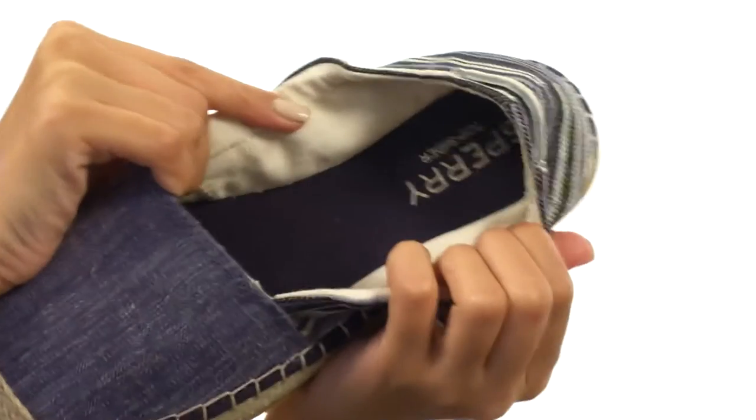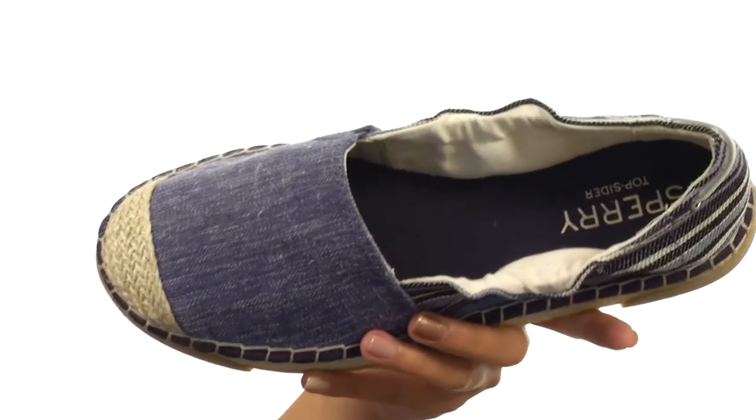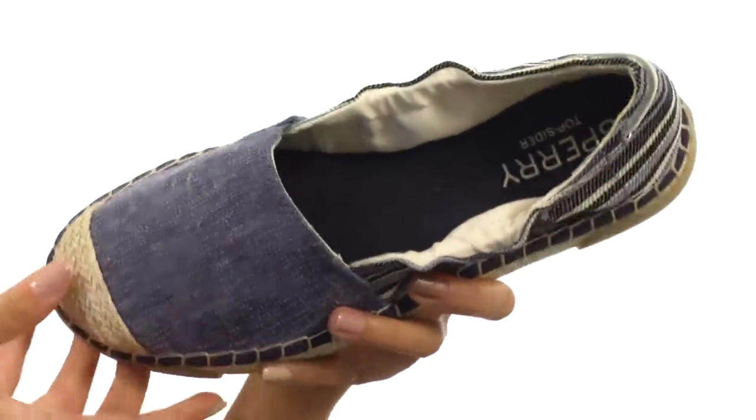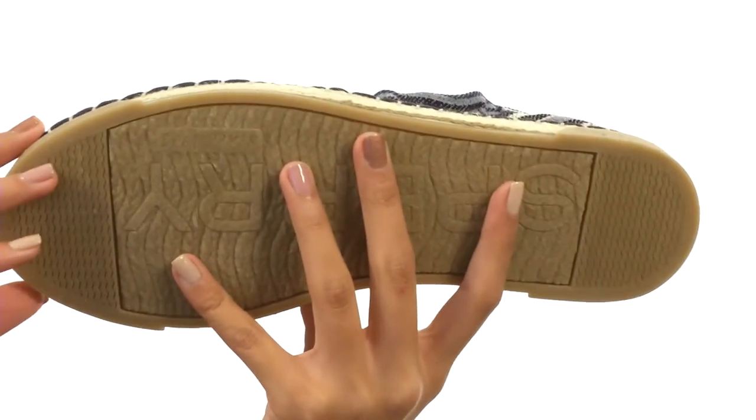Inside the shoe you'll find really soft and breathable textile linings for a great in-shoe environment. This shoe also has a foam cushioned footbed to give you excellent underfoot comfort, and everything sits atop a durable rubber outsole.